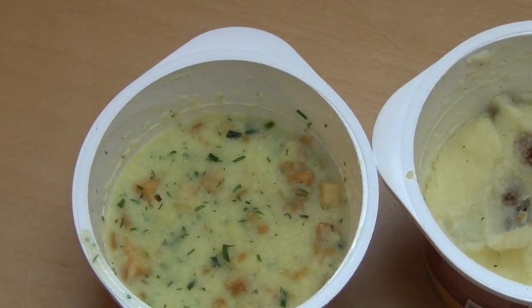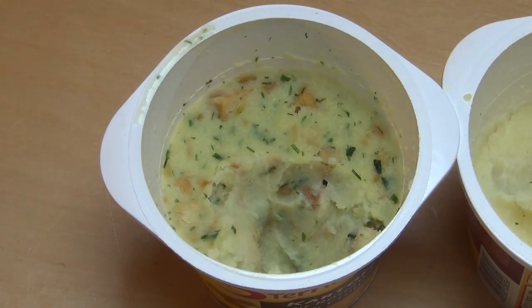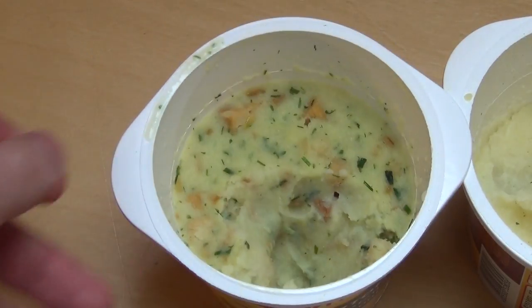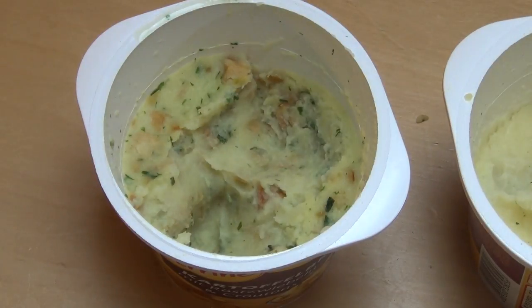And now I'm having the onion croutons thing. Croutons are little bread pieces. It's crunchy. This definitely tastes different, especially the seasonings. Yeah, they're both very interesting.